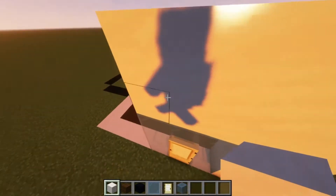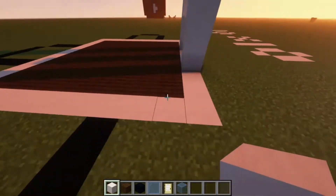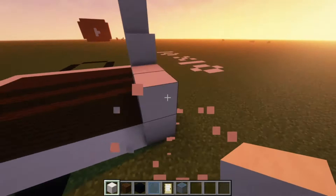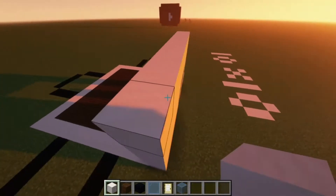And then build over that, just like so — one, two, three, four, five. Just finish this up. We're almost done with this wall.